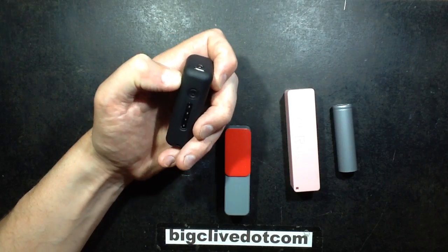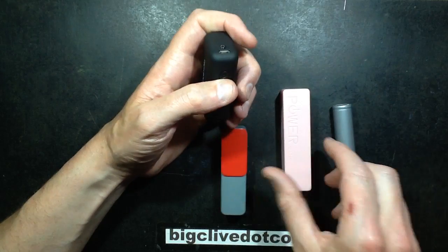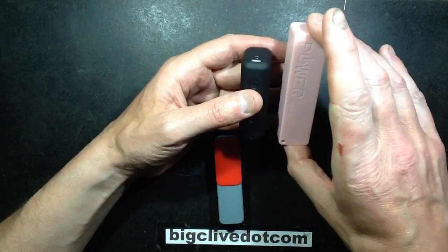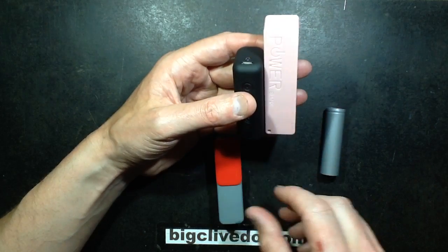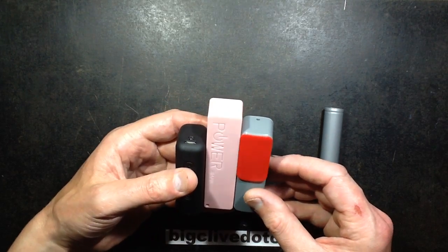I was in a UK shop called TK Maxx and I noticed they had some novel power banks. Although they claim to be the 2.2Ah style power banks, they're a lot shorter physically than the typical 2.2Ah power bank, so I bought a couple.